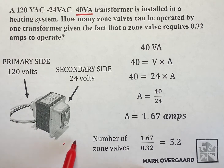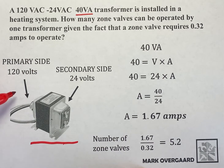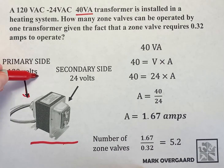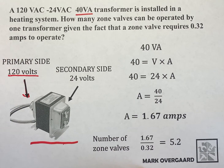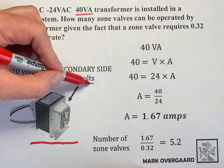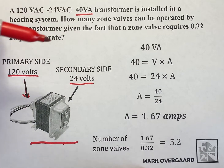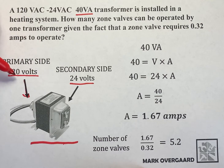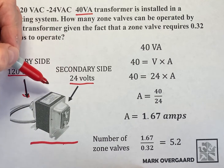What we have here is your transformer — it has two parts. This side, as you can see by this arrow, that's the primary side. That's the incoming voltage, or the line voltage — that's 120 volts. What we have coming out the other side is what we call the secondary side, and that's your 24 volts. This is what we refer to as a step-down transformer; we're stepping down from 120 down to 24 volts.